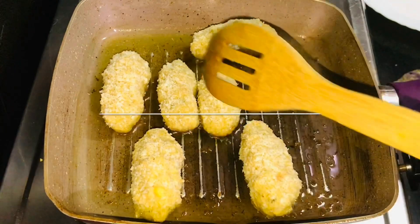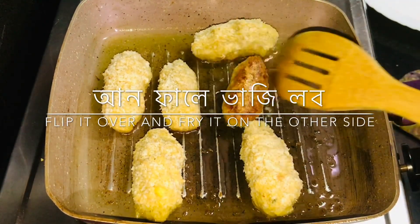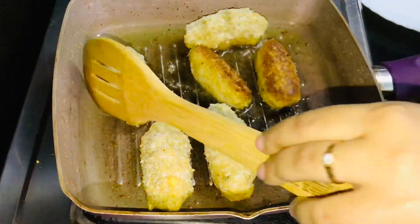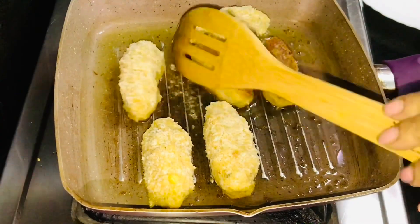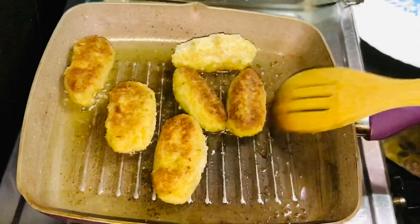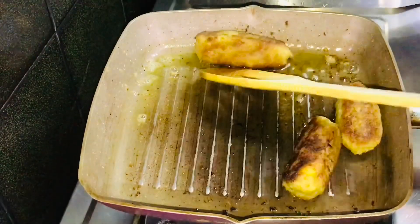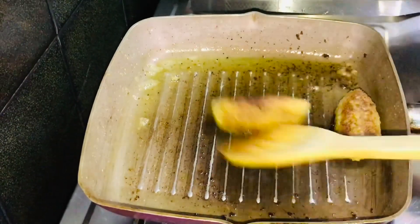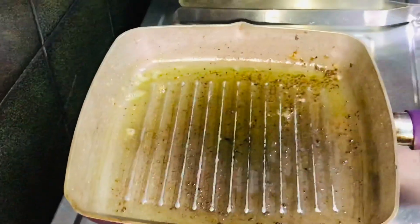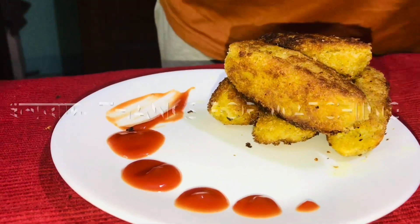I want to eat some snacks in the evening, I want a fresh flavor — you can add some salt to the flavor. You can do this with your fingers. Definitely, you can eat your fingers.